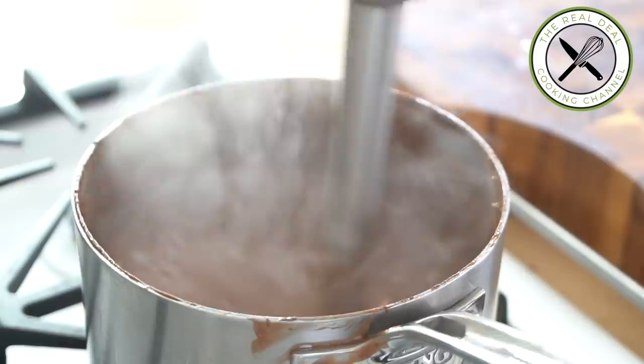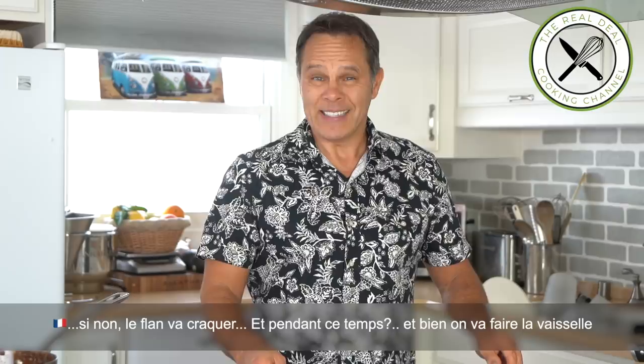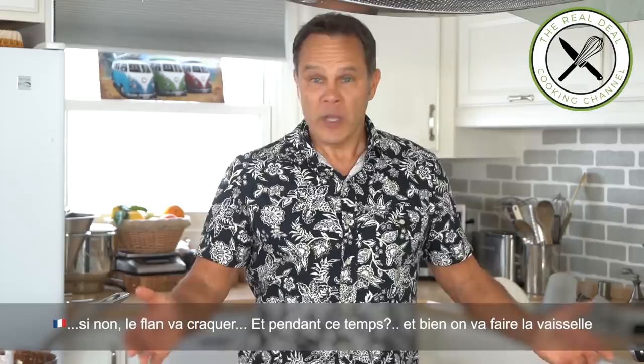Next on the agenda — fill up the greased cake ring. Voila. Beautiful. Now you want to leave your flan to cool down completely, a couple of hours or so, and then you bake it. Otherwise, it's going to puff up, and that's the last thing you want.